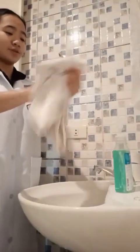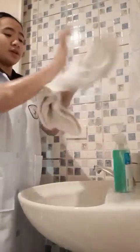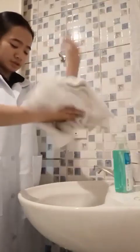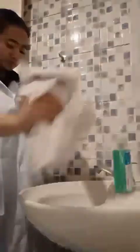Dry hands thoroughly from fingers to wrists and forearms. Apply lotion to forearms, to wrists, and to fingers.